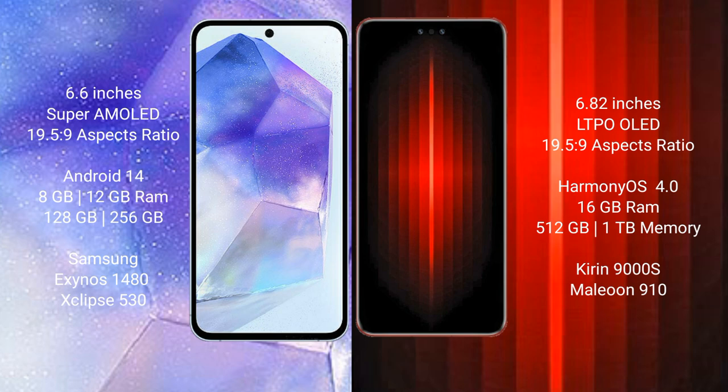The Samsung Galaxy A55 runs on the Android 14 operating system, while the Huawei Mate 60RS Ultimate runs on the HarmonyOS operating system.